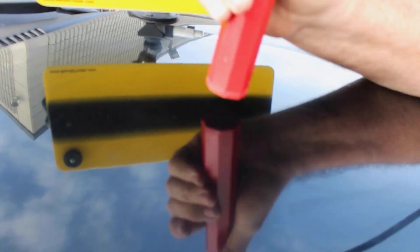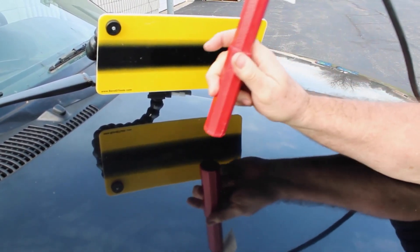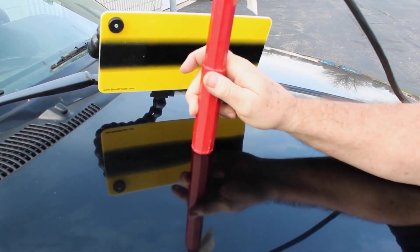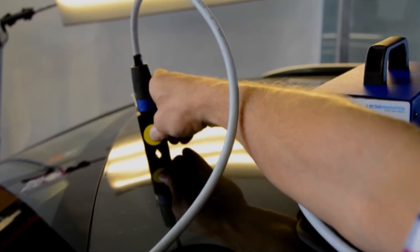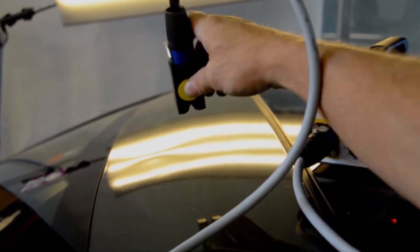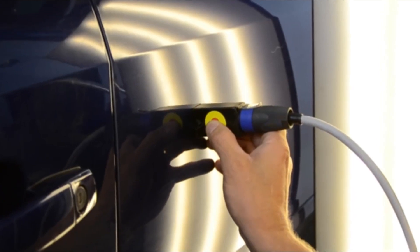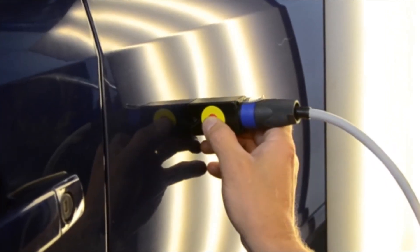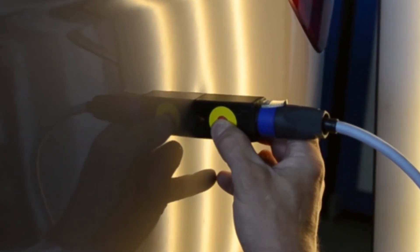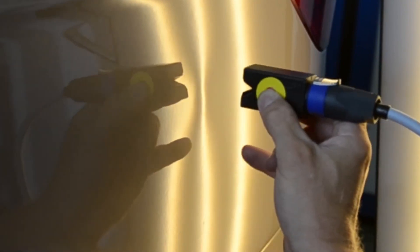The PDR Baton's tapered body and beveled design facilitate easy access to difficult-to-reach areas and precise control over the repair process. A significant advantage is the potential cost savings — traditional dent repair frequently necessitates repainting, which can be expensive and time-consuming. With the PDR Baton, the repair process is quick and efficient, and the vehicle's original paint is preserved.